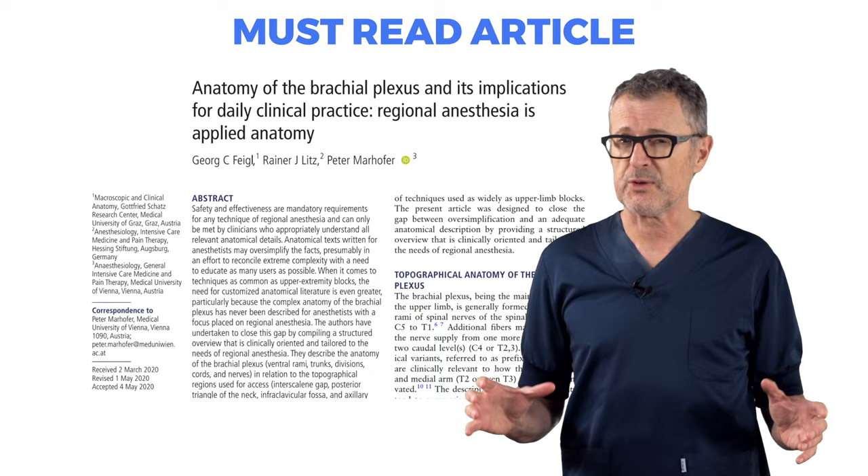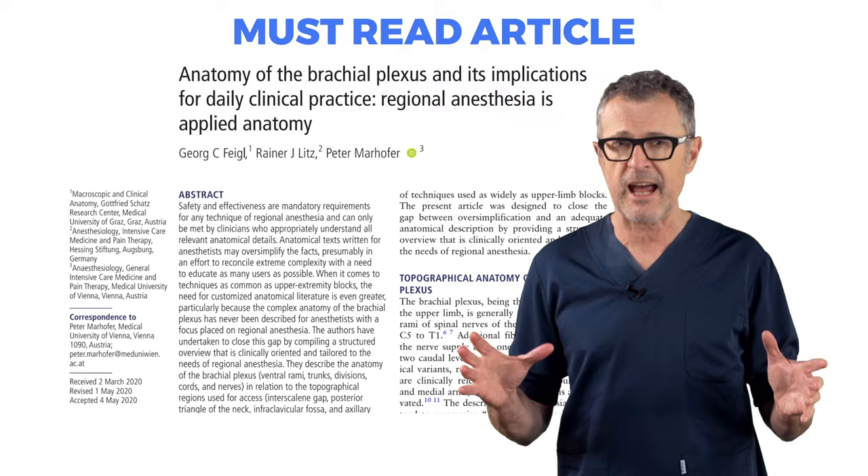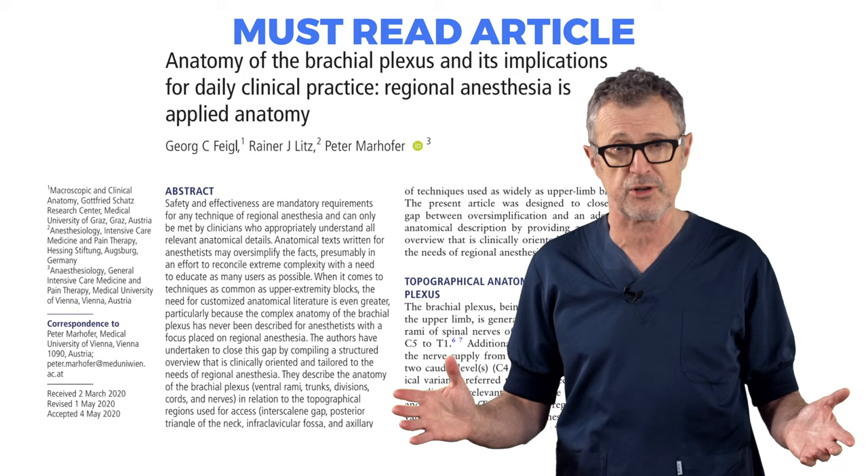For those wanting to dig into the intricacies of the anatomy of the brachial plexus, I highly recommend the publication by Feigl, Reiner, and Marhofer in the Journal of Regional Anesthesia and Pain Medicine.